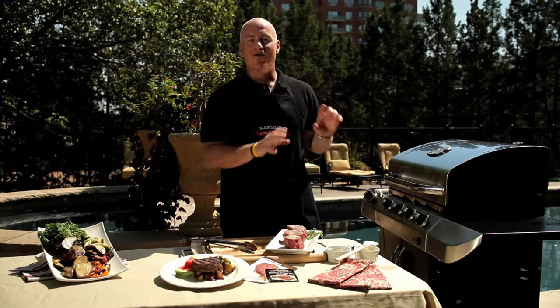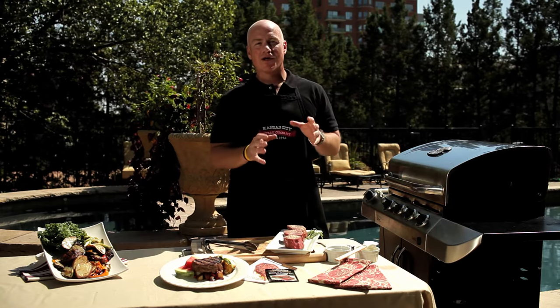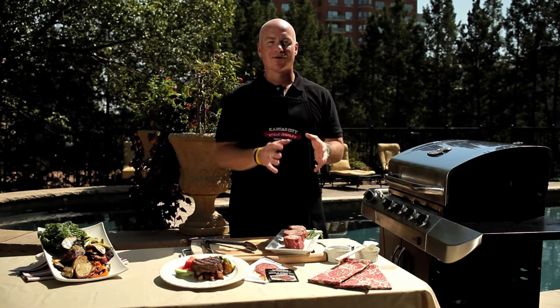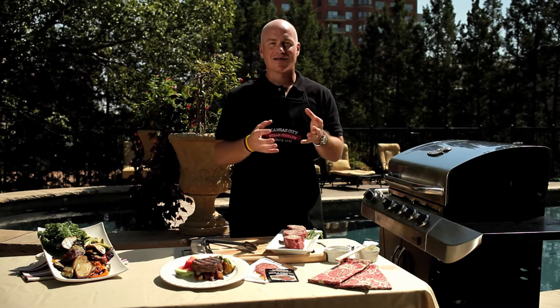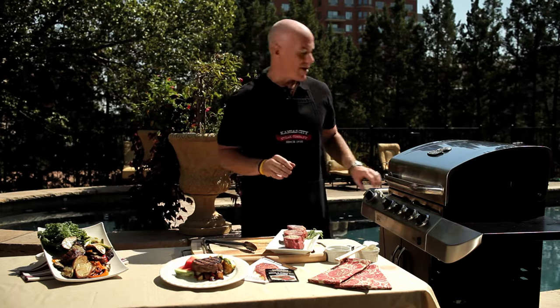We've got our clean grill. We've got a hot grill — we've cranked it up to about 500 degrees. With the filet mignon, you want to make sure that you use a high dry heat. Because it has a low fat content and it's very tender, you don't want to overcook these, so about medium rare is about as far as we recommend to go.